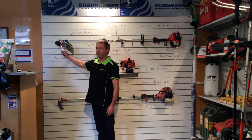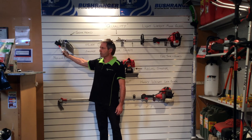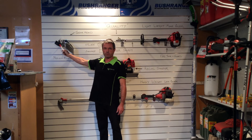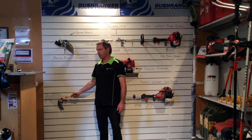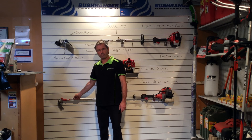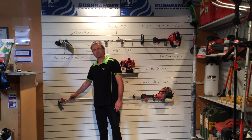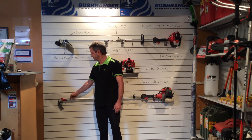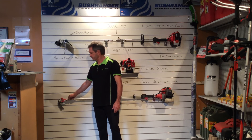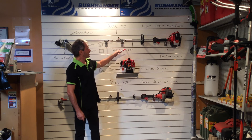The nylon bump head is another area — the quality machine has a quality bump head that is easier to fill, easier to use, and performs better. On a cheaper machine, the engineering is nowhere near as good: it's harder to use, harder to fill, doesn't work as well, and fatigues and wears sooner, meaning you'll need to replace it earlier.